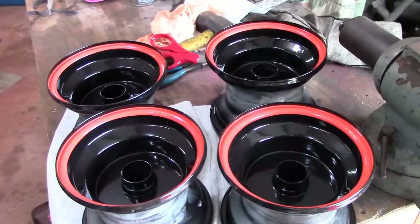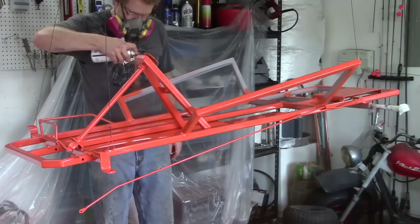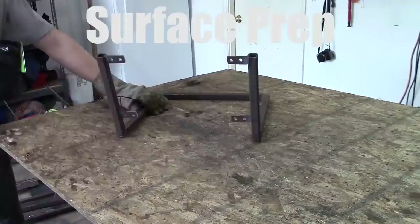Hey everybody, it's KartFab here and today I'm going to show you how to paint a go-kart. The steps that we're going to go over will include the materials you need, the preparation of bare metal and painted metal, and priming as well as painting, so let's check it out.